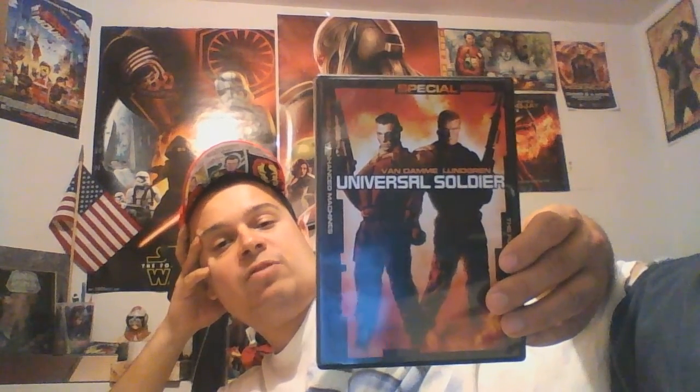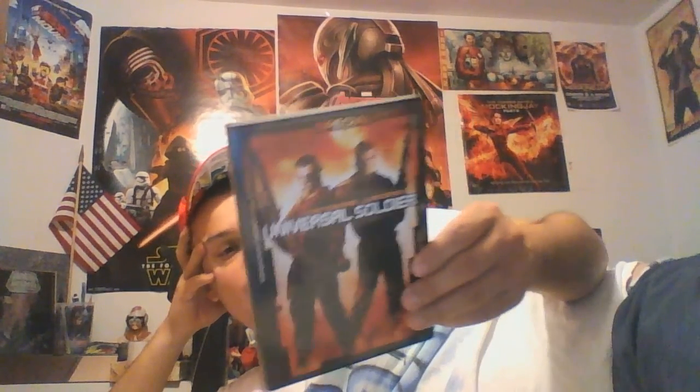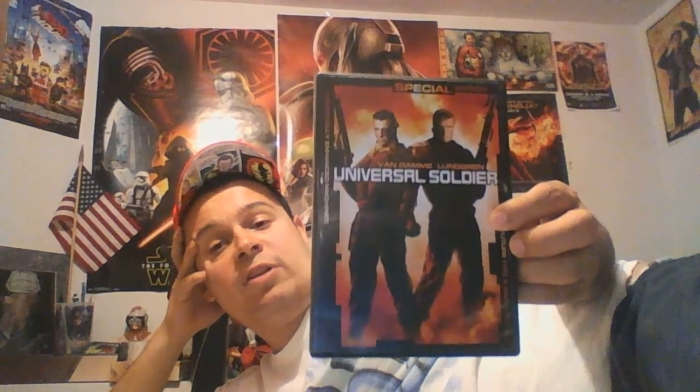I like this film. I think this is one of Van Damme's best films — it's definitely one of his best mainstream films that were not direct-to-video. It's got a good look to it. It feels like an 80s film, kind of like Terminator. This came out after Terminator 2, so it's not a rip-off. And it definitely has a good cast. I like the girl in it — Allie Walker, I think she's good in the film. You got Edo Ross, you got Jerry Orbach, music by Christopher Frank. Really good team that worked on this film.